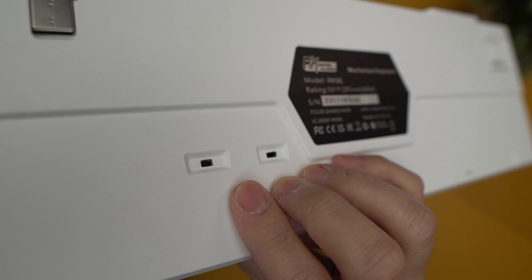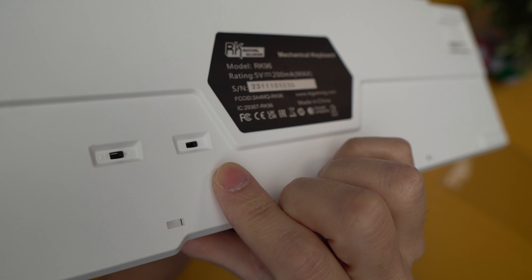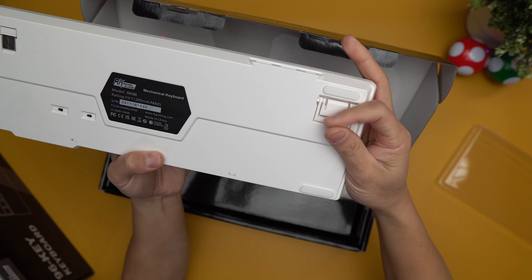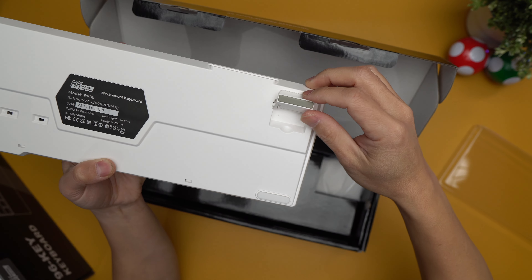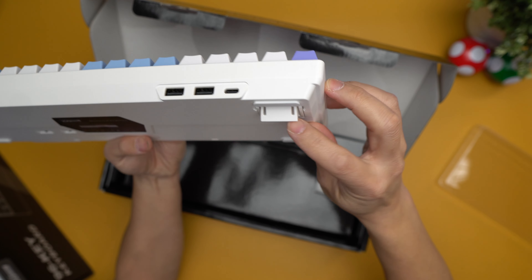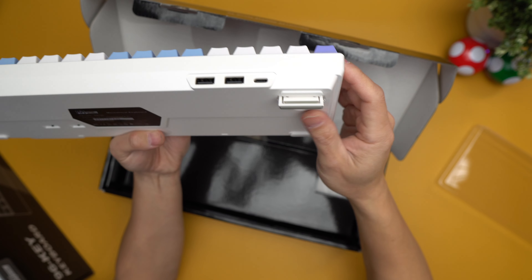There is also Bluetooth functionality as well. So if I turn this thing on right there, I believe this is the switch from Bluetooth to 2.4 gigahertz. And then let's check out the feet real quick — these are really tight. There we go. It's two levels: here's one for just a tiny bit of a prop, and then if you pop this thing up, it's pretty high.